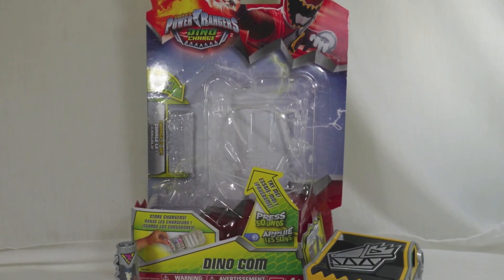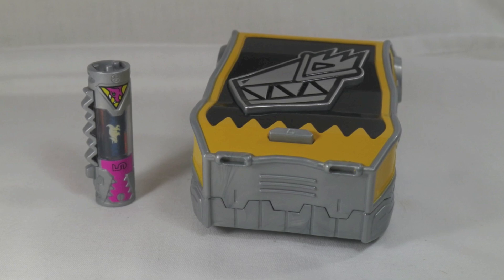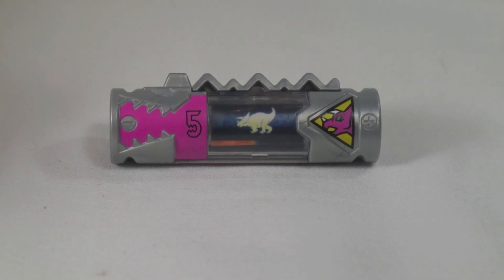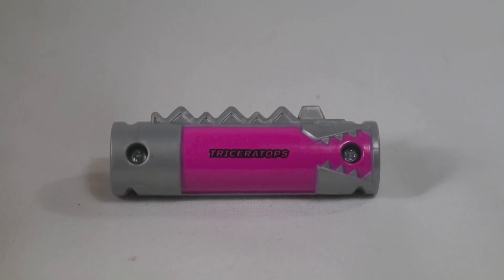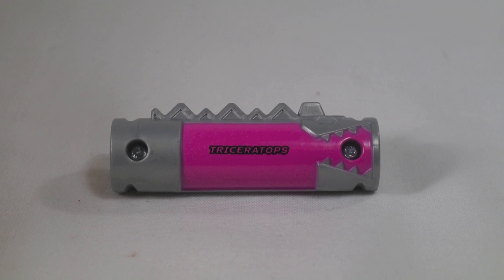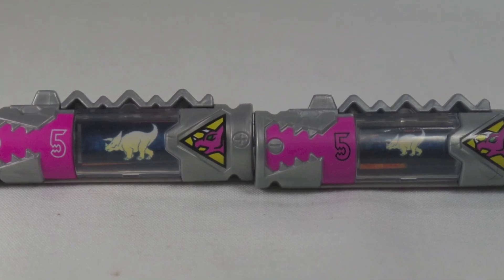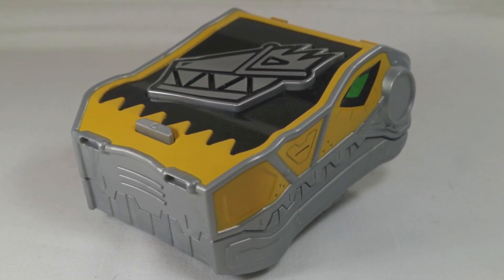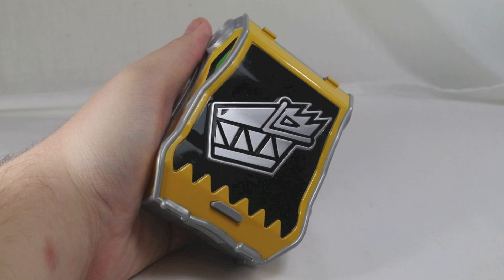Overall I really like the Dino Com. It is a basic battle gear assortment so I wasn't expecting a whole lot, but the fact that they included sounds really makes it a better purchase to me over the mobile buckle. I really wish the internal part still had that little tray that flipped out for screen accuracy, but the clip system works just fine. It fits nice in the hand — it is quite a bit smaller but that helps the portability. It's a great way to hold three chargers, especially for kids who want to take some Dino Chargers on a trip, and it makes sounds — because everyone loves sounds no matter how old you are.